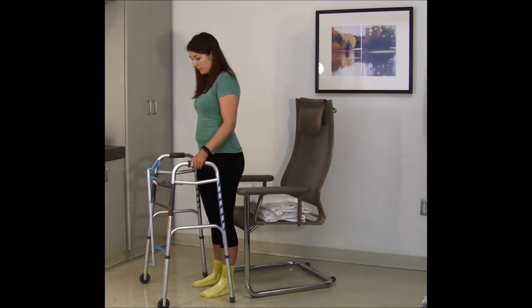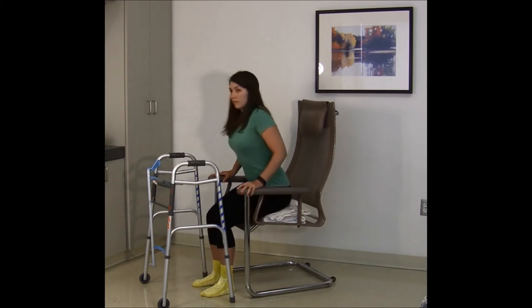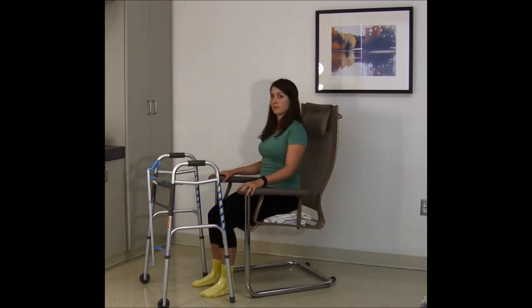Reach back with both hands to the armrests and slowly lower yourself into the chair. Notice that the hip is above the knee.